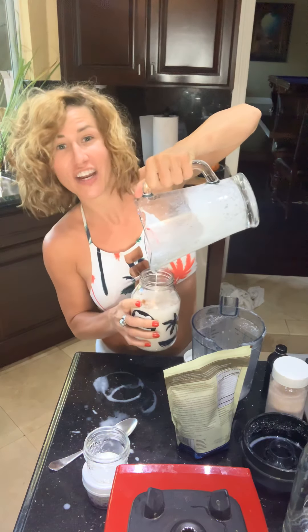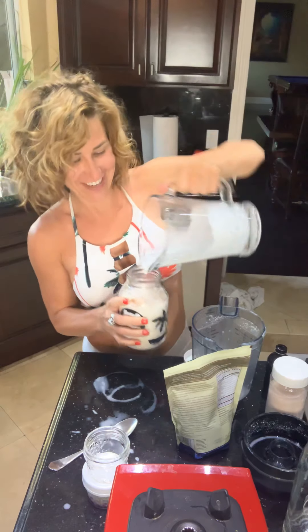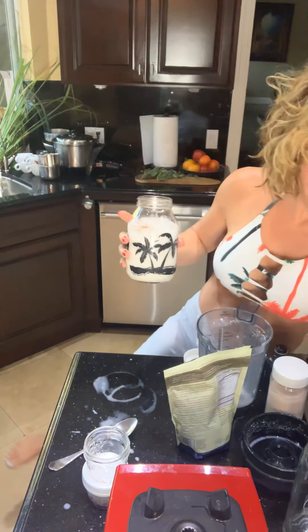Pour it nicely into your jar — cheers! Put your top on and give it a shake. When you store it in the fridge you'll want to shake it before using because it will separate. There you go — your fresh homemade almond milk is ready!